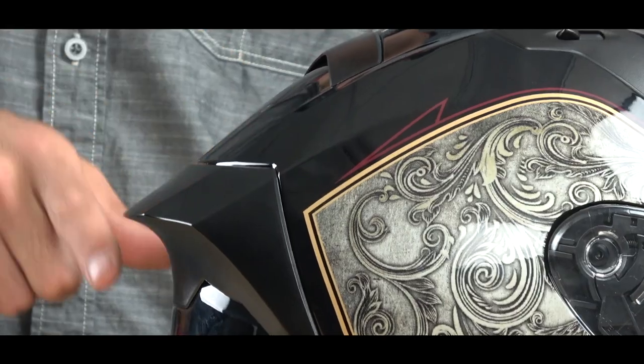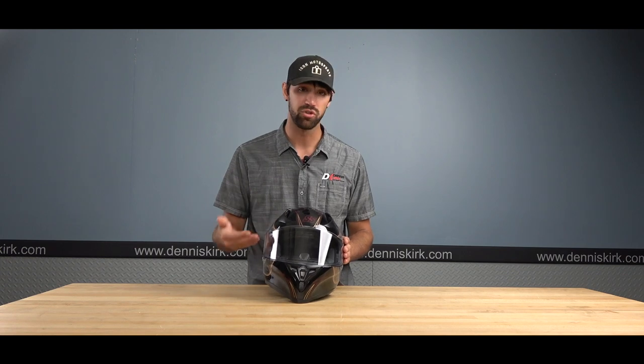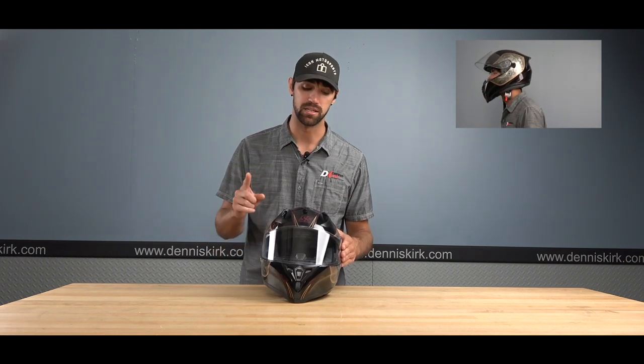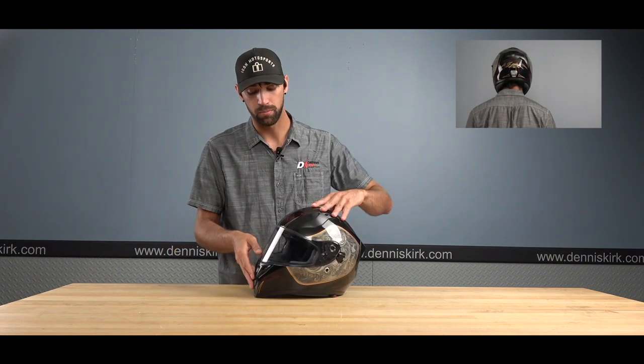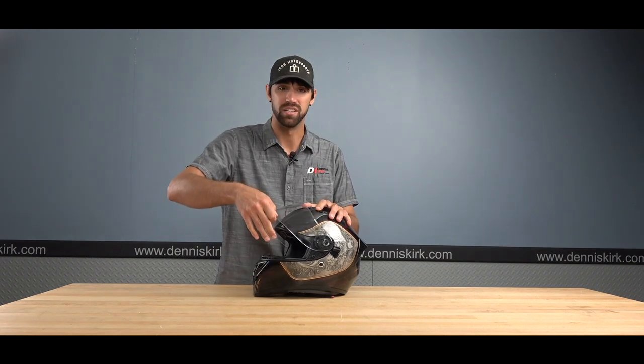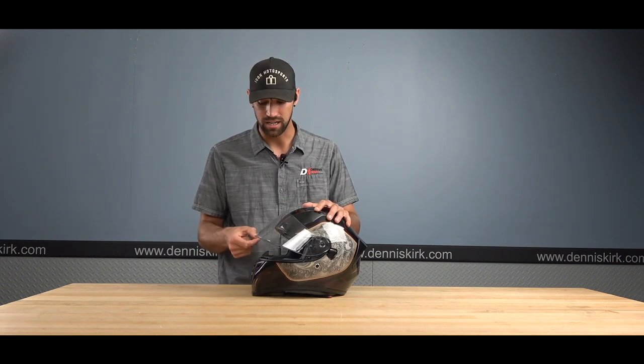The SS 2100 also features a rear spoiler to keep your helmet stable at high speeds. The visor is UV protected, blocking 90% of UV rays, scratch resistant, and anti-fog resistant. It's also interchangeable if you want a darker visor. What I really like about this visor is its premium click feel all the way up and down — it doesn't just pop open and slip to the top. There are a few intermediate click points, so you can ride with it slightly cracked open for airflow if you want.